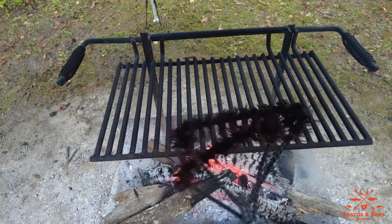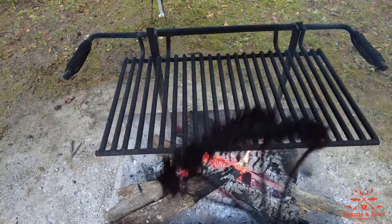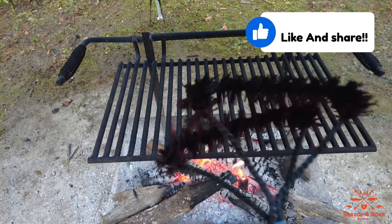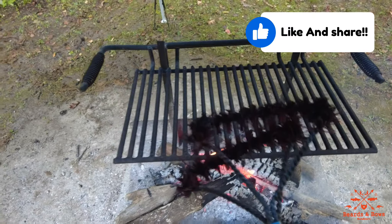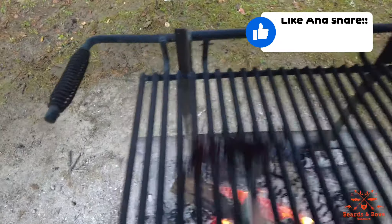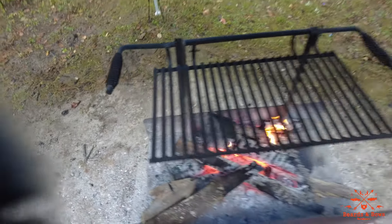I use nylon brushes — I don't use the metal ones anymore. They will rust and break off. You can go online and look up some videos with horror stories of people having to have pieces of metal removed. Just knock on the bottom too. It's ready to grill all weekend long.